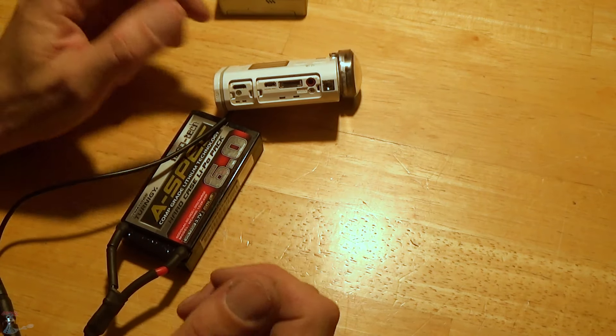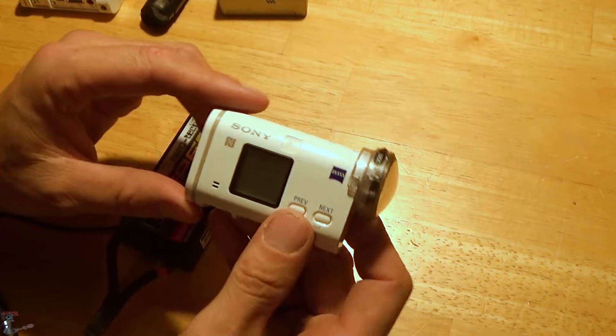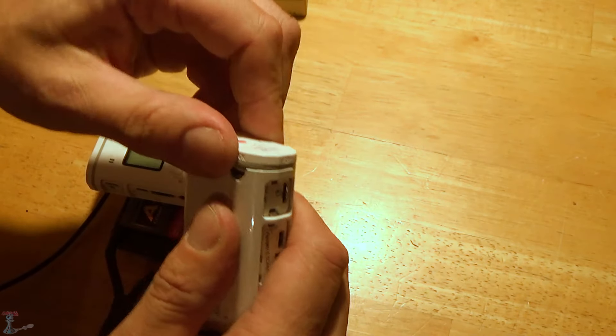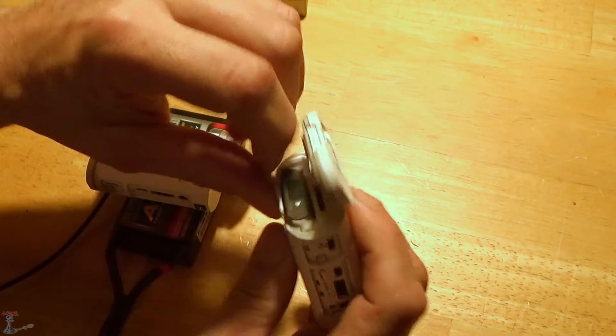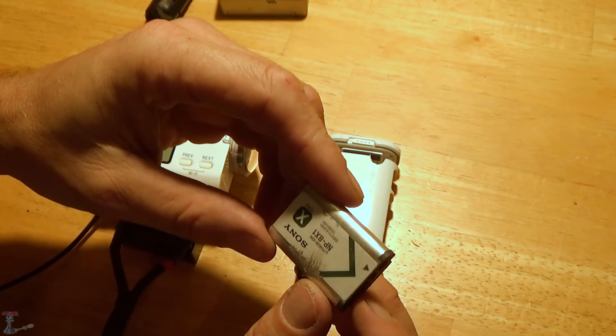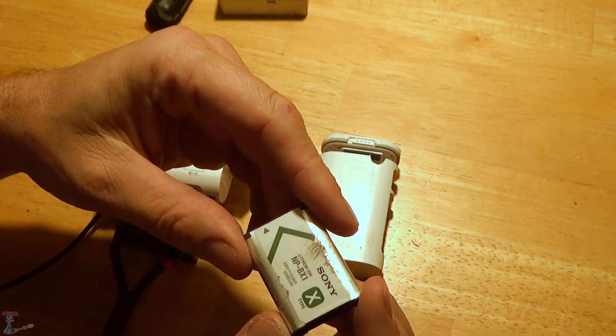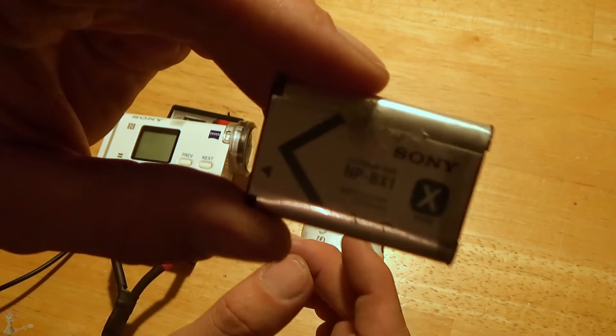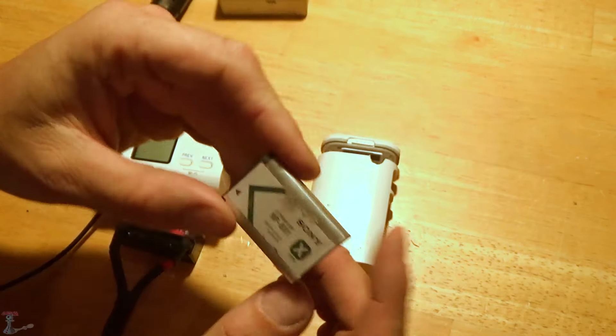Let's get into this mod - how do I get eight hours of record time out of this camera? This is the standard Sony battery, standard crappy little battery. It's like 1240 milliamp hours, I think - it says 1240.